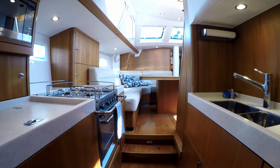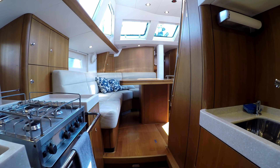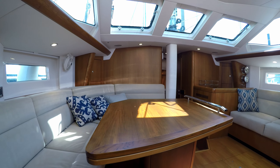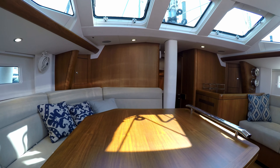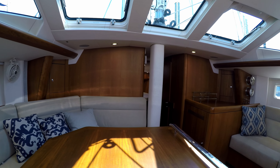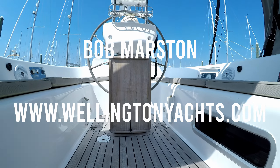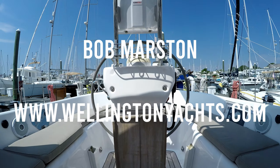The interior joinery and detail of Altair is like no other in its class — all handmade and exactly what you would expect from Oyster Marine. Please contact Wellington Yacht Partners to view this exquisite boat, and be sure to sign up to see more videos just like this.